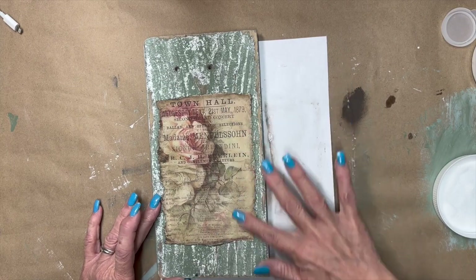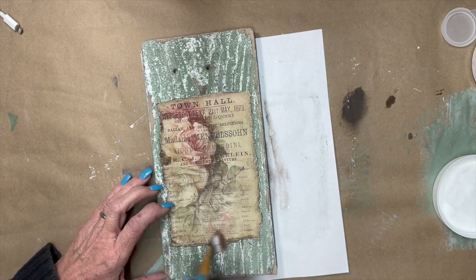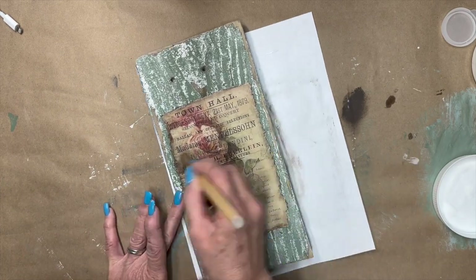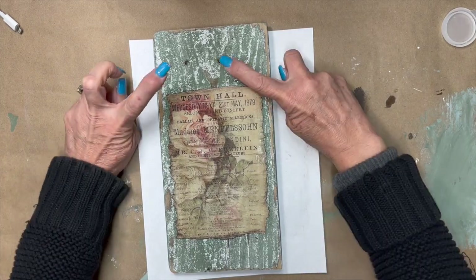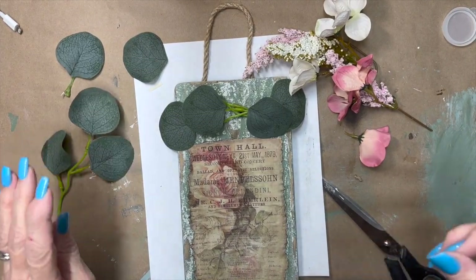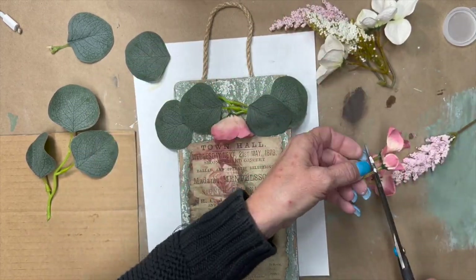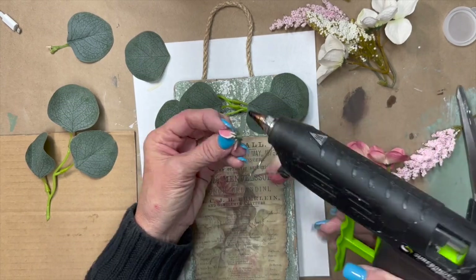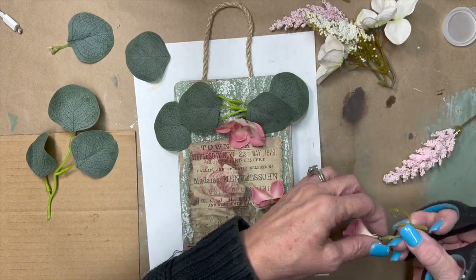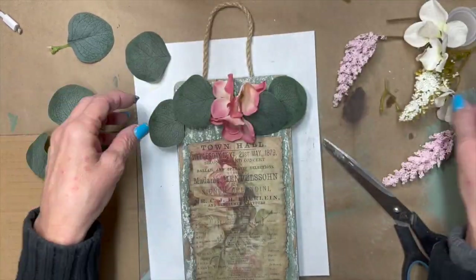I'm putting Mod Podge on and not using the iron-on method because I want it to look old and aged. Hindsight, I would have placed the image down a little further. I really wanted to leave those holes in the wood but they weren't centered and that bothered me — I tried a few things but I just couldn't do it because I felt like the holes helped make it look authentic, like it had really come off a wall.